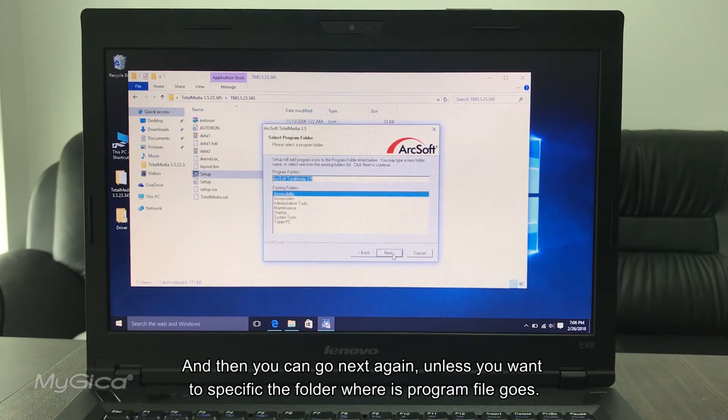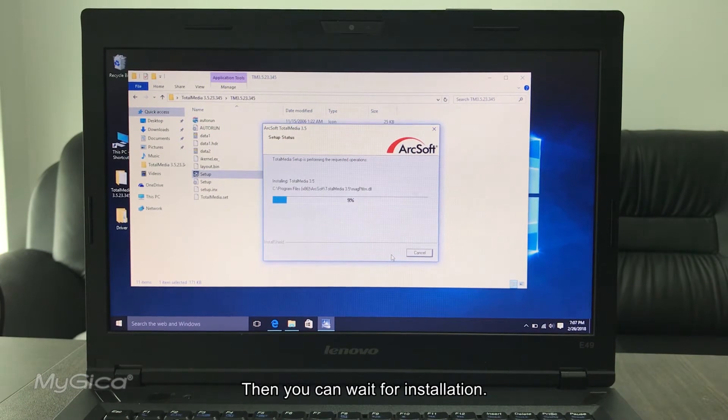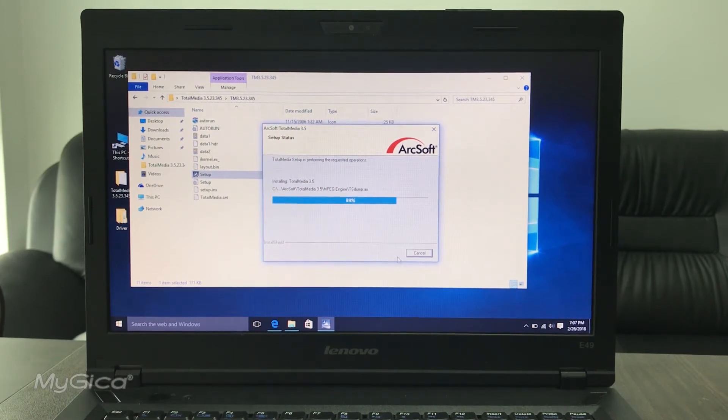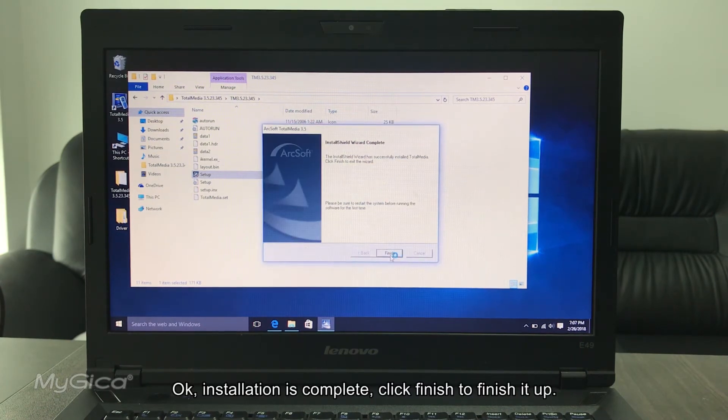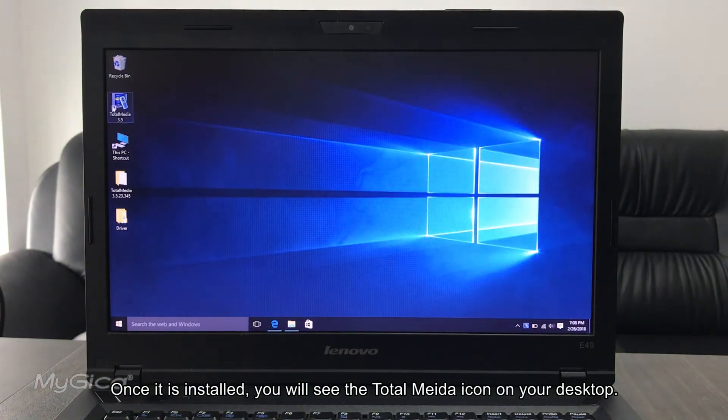Click Next again, unless you want a specific folder for the program files. Then wait for the installation to complete. Once installation is complete, click Finish. You will now see the Total Media icon on your desktop.